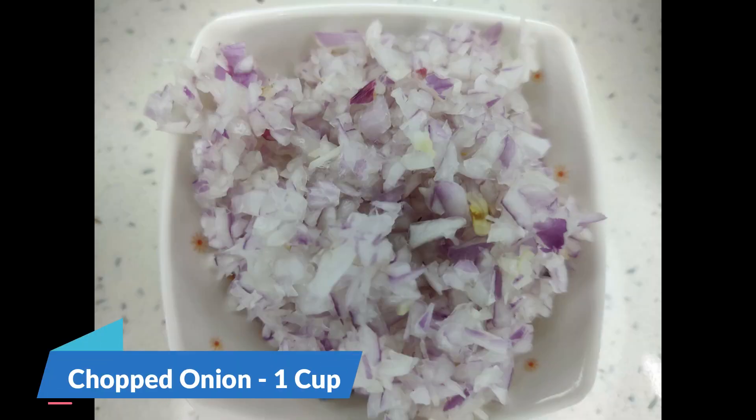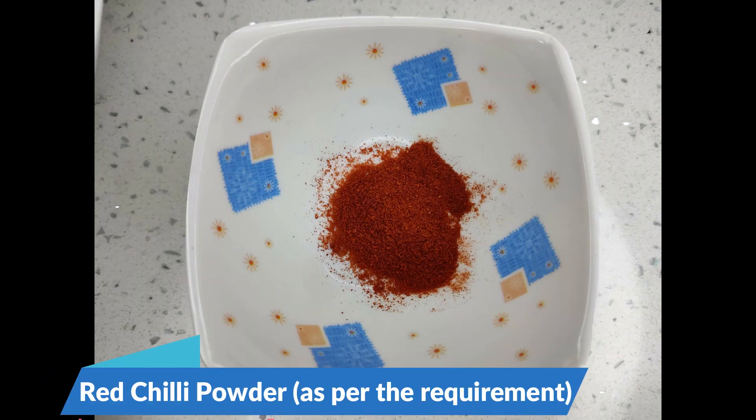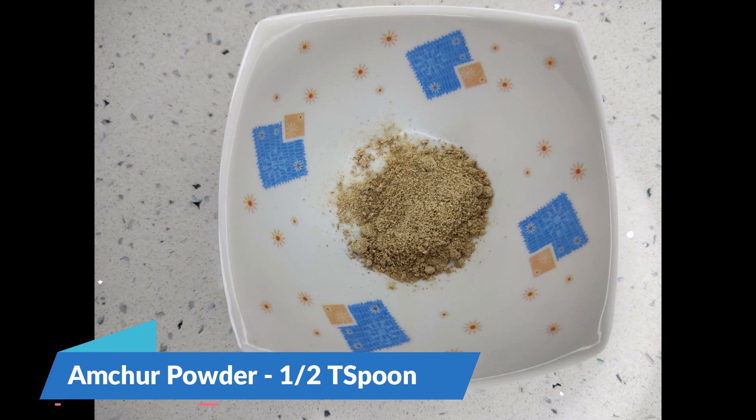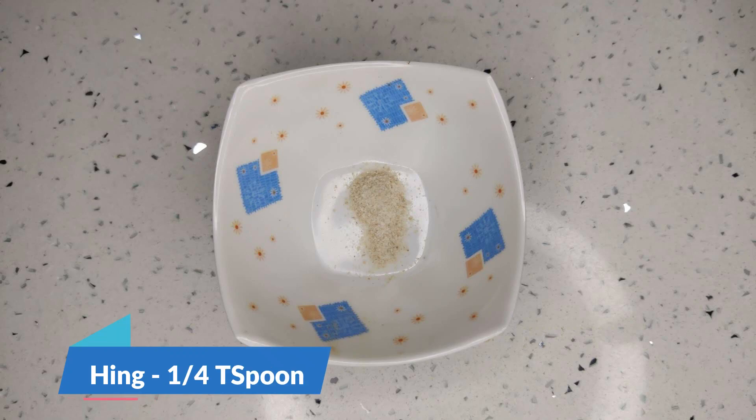Chopped onion 1 cup, jeera powder ½ teaspoon, red chili powder as per the requirement, water 5 cups, amchur powder ½ teaspoon, dhania powder ½ teaspoon, hing ¼ teaspoon.